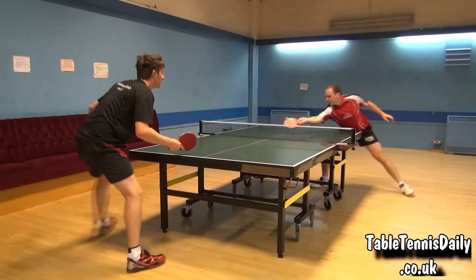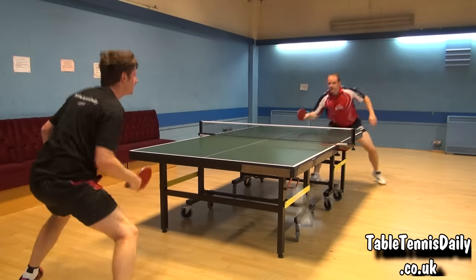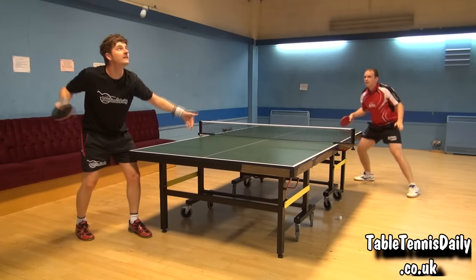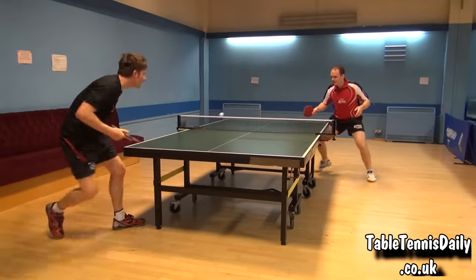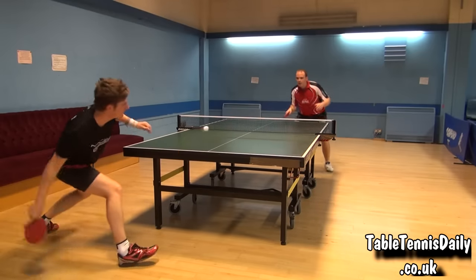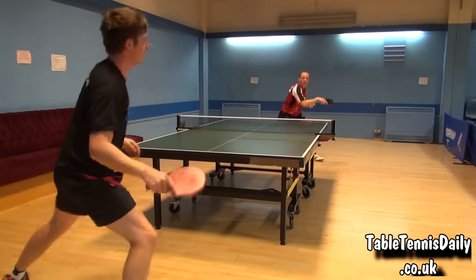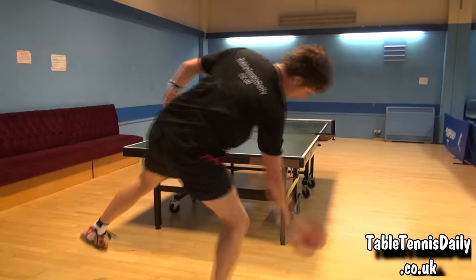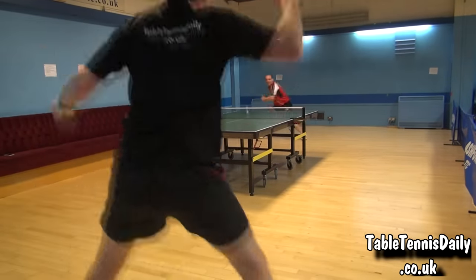Drinker has one of the fastest flicks in the game with electrifying speed. Paul noted how easy it was to flick with the Offensive Blade. Another attribute to Paul's armoury is his counter-topspin, which again is even more effective with the Offensive Blade.